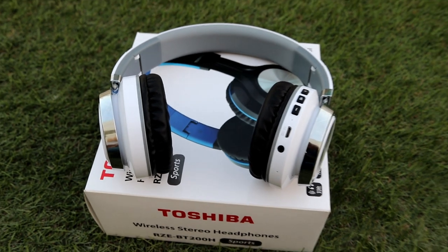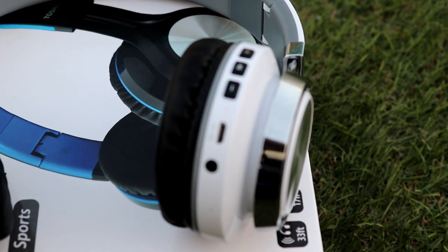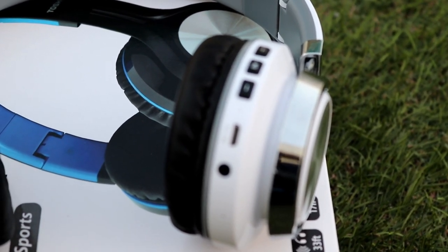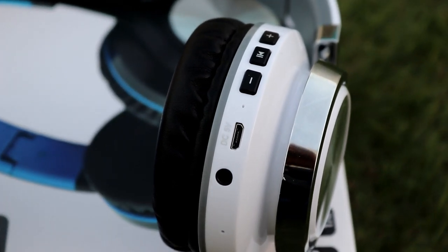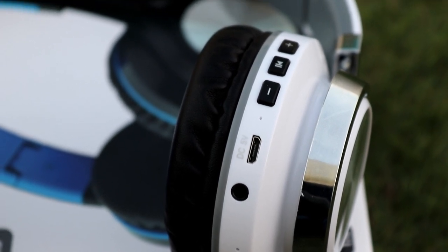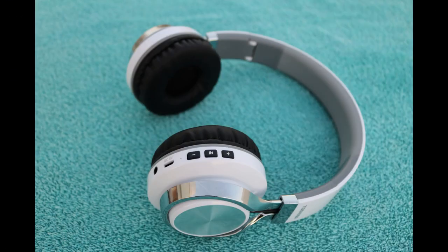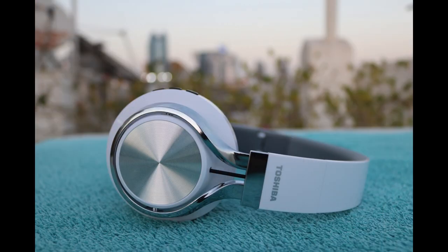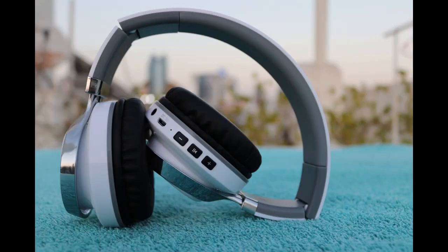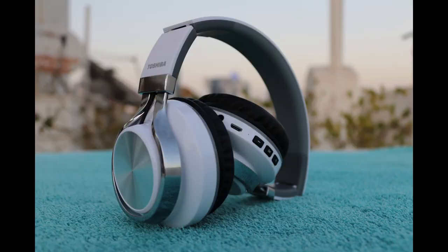And this is the Toshiba Wireless Stereo Headphone, RZE-BT200H, and that's my review for this product. If you like this video, please give a like. If you are new to this channel, consider subscribing and hit the bell notification. This is Leonilo Jr. Bolano — thank you for watching. Bye!